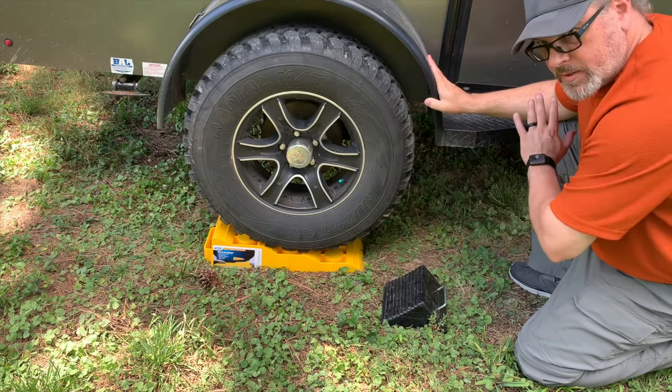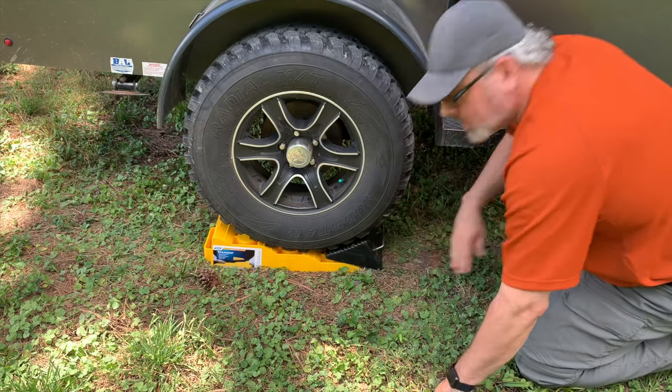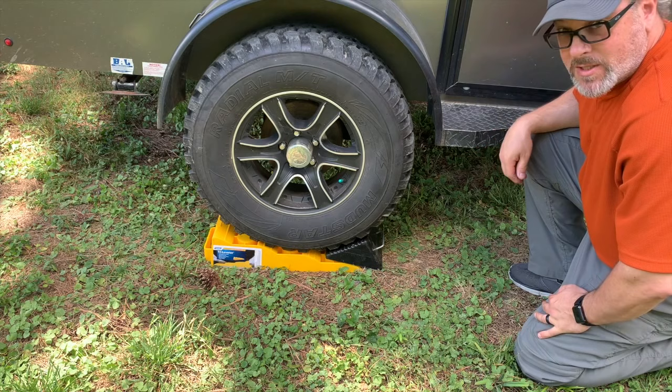Once I've got it backed up, still attached to the truck, I'll take the chalk and get that wedged in there nice so it doesn't roll forward. I'm going to do the same on the other side.